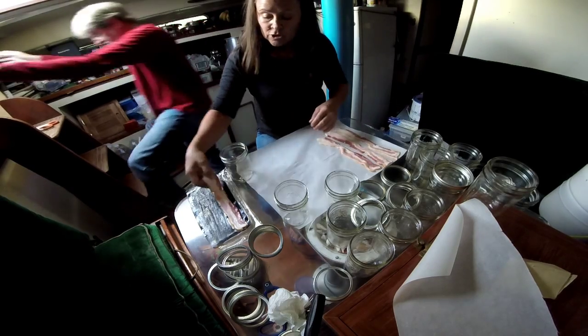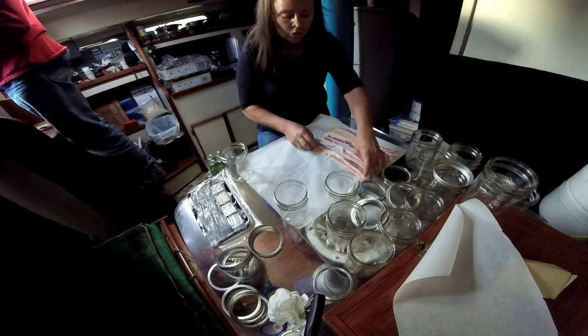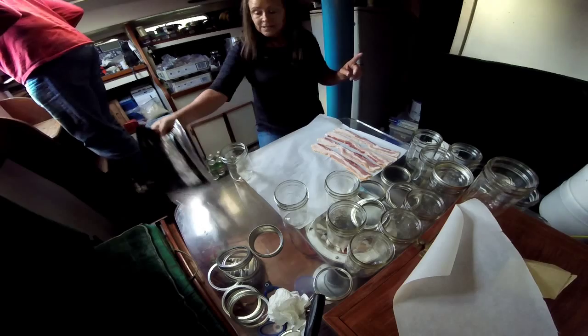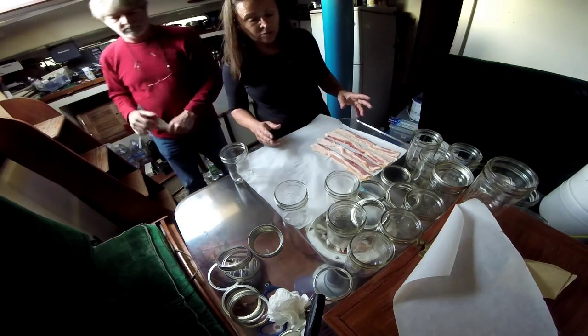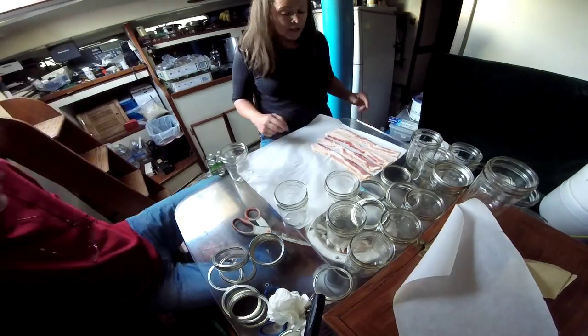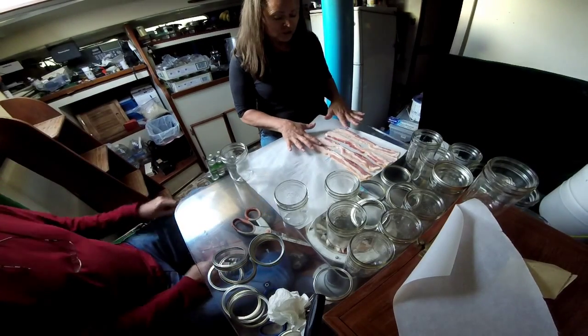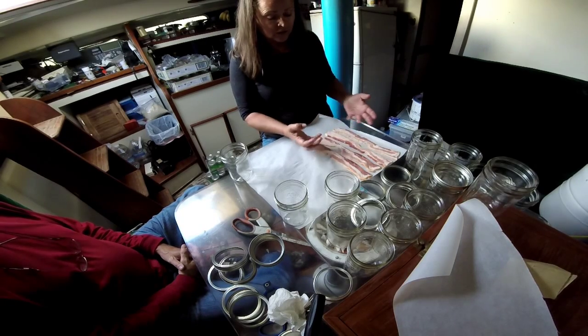You can either cook the bacon first until it's almost done — you don't want it crisp — or you can do it with raw bacon. I read that it's better to start with bacon cooked, but two other websites said you can start with raw bacon. You don't want the bacon strips to touch each other because if they do, they will cook together and it's hard to get everything out of the jar.